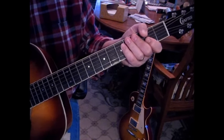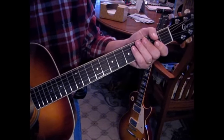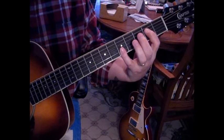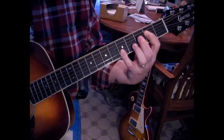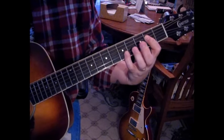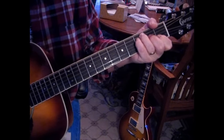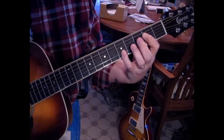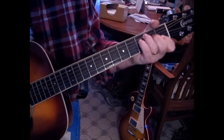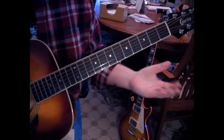So that's the rhythm for the verse into the chorus. There's an electric guitar filling in some of these parts, but let's talk about the outro first. For the outro, we're playing our A with the fifth fret again, and then to an F.